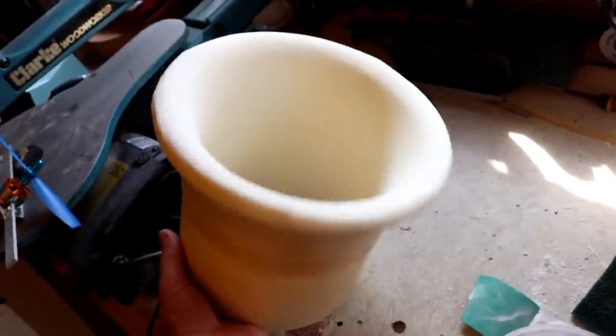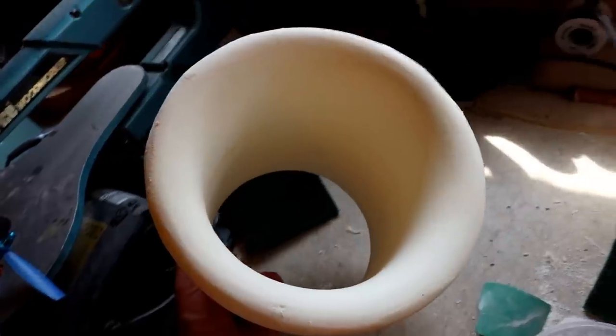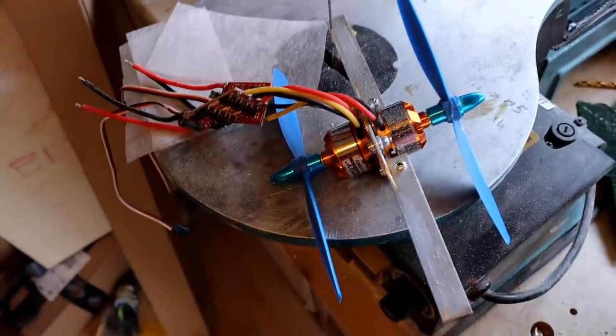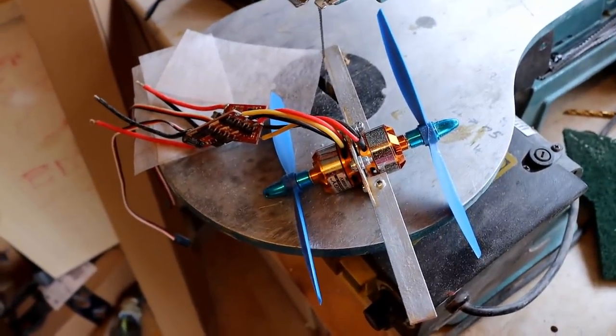I've knocked through the center and just cleaned that up with sandpaper by hand. So the next stage is to mount the motor, which is here — it's a dual motor, counter-rotating.